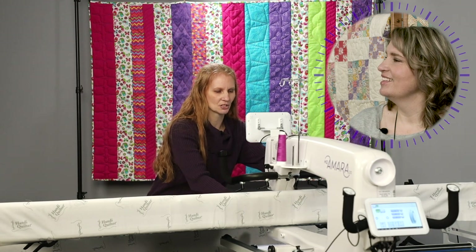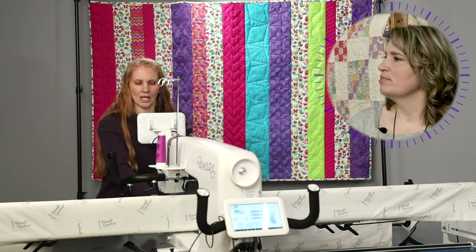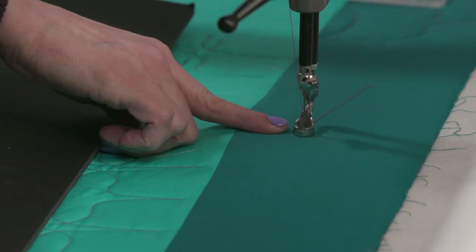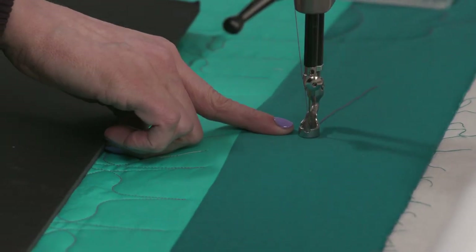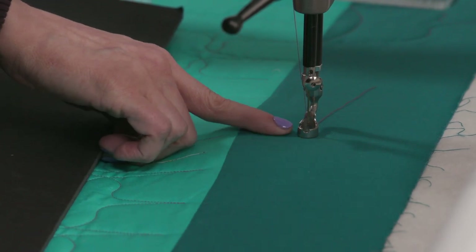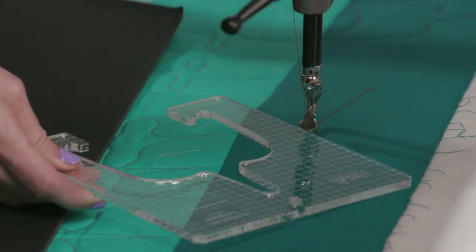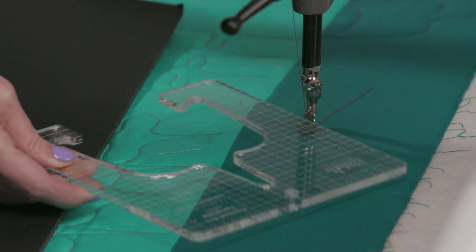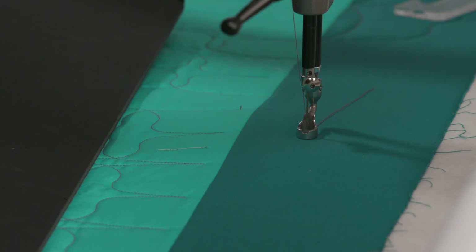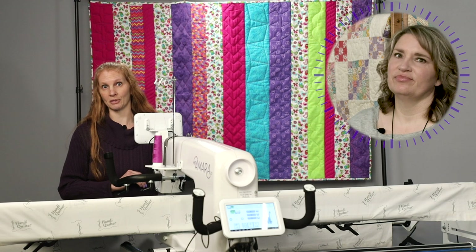The second piece of equipment is what we call our Sure Foot, or as Kim likes to call it, the insurance foot. The Sure Foot has a higher profile — it's taller — and that's going to help prevent the ruler from hopping up over and getting caught between your foot and your needle and causing some damage. It's a fabulous tool that I recommend everybody has if they're going to be doing ruler work.